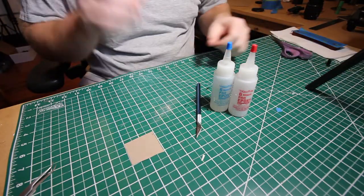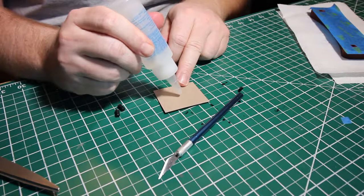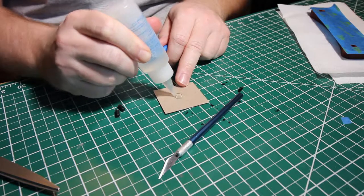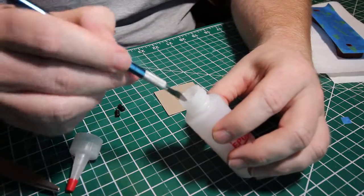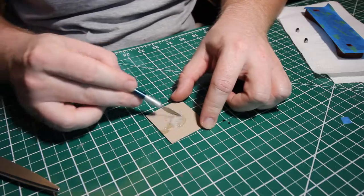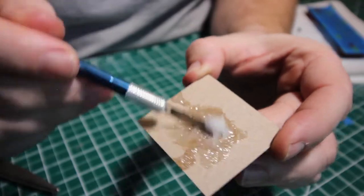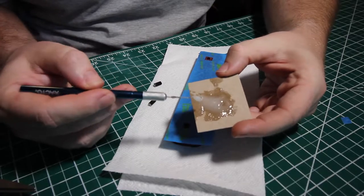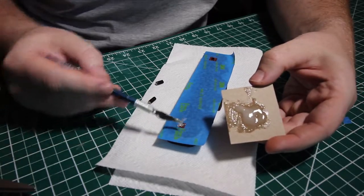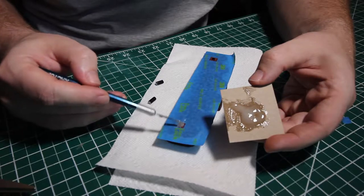Having the long handle on the blade makes mixing and applying the epoxy much easier than anything I've used in the past. Since I have a lot of used blades laying around I always have some available to mix epoxy. Once I have it all mixed together I use the knife to scoop a little off and apply it to the threads of the studs and inside the hole. I just press the studs in and I'm good to go.